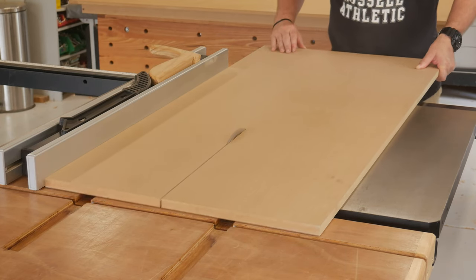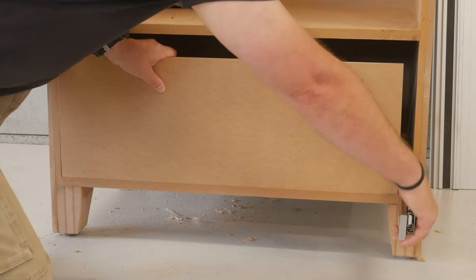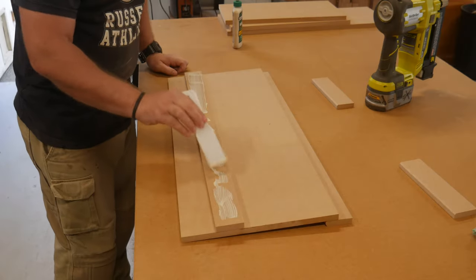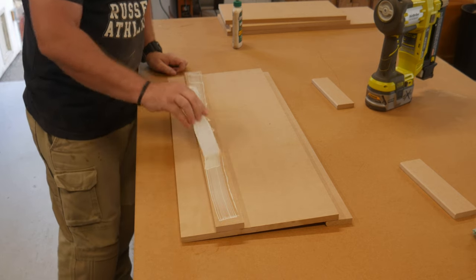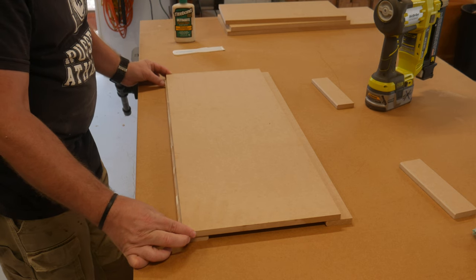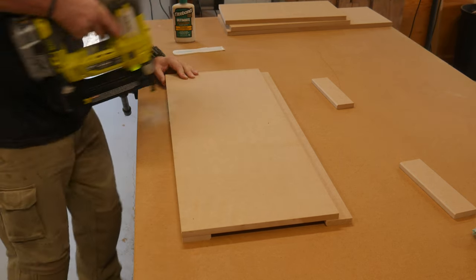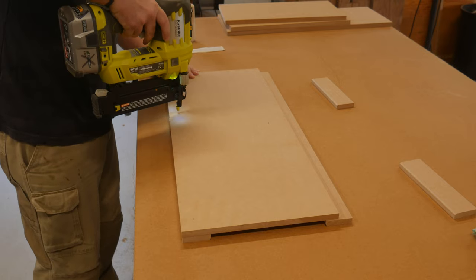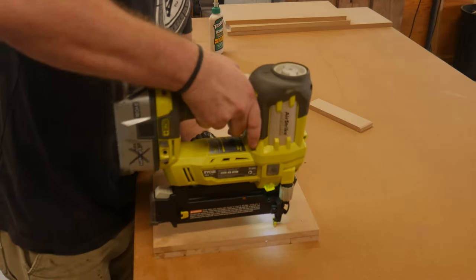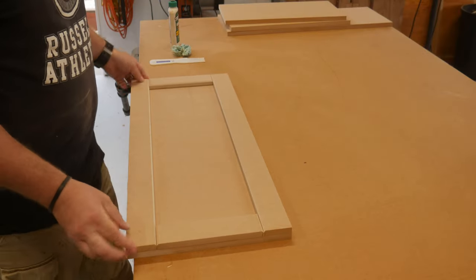Now it was on to making the drawer. To determine the drawer width, I placed the two drawer slides together and snuck up on the cut until I had a snug fit for the back panel. The drawer front has the same width but just needs to match the height to the drawer opening. The drawer face was made using the same method as the sides, by gluing and brad nailing the pre-made strips on to give it that frame and panel look.